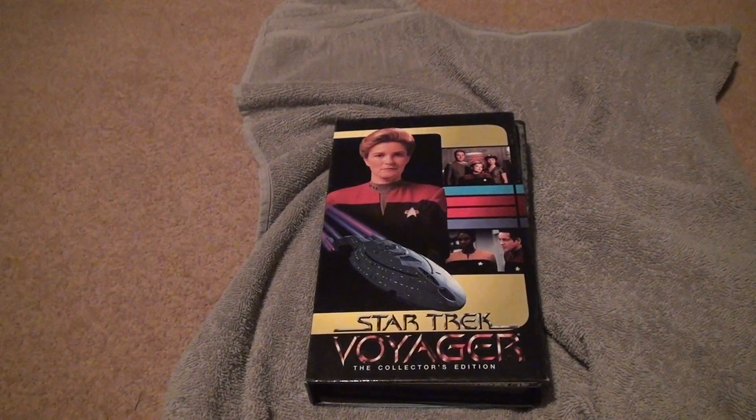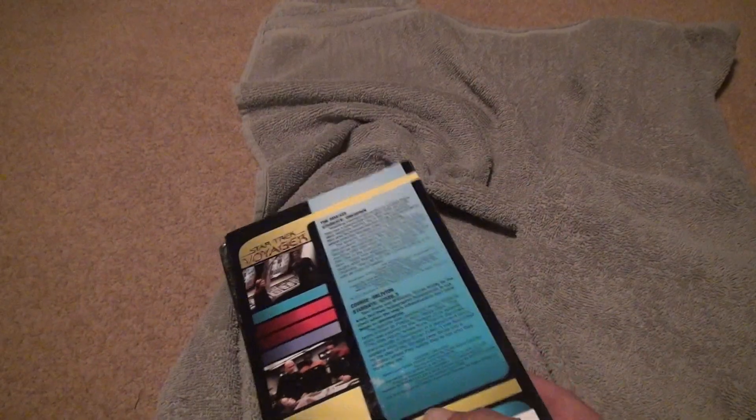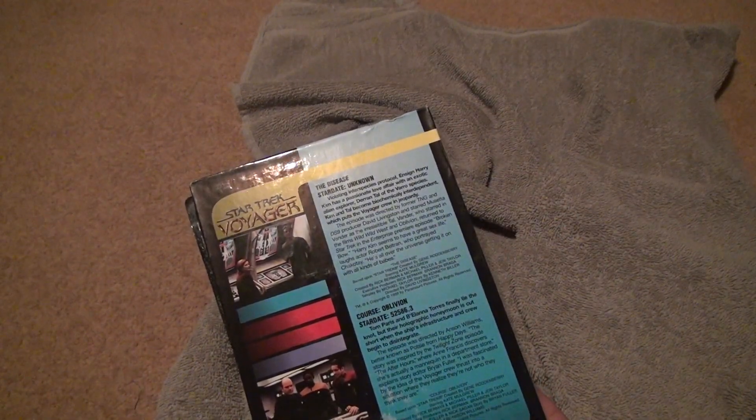Here we are for Star Trek Voyager Collector's Edition VHS Unboxing — The Disease and Course Oblivion. I think that was the... I remember that episode, it was pretty good.